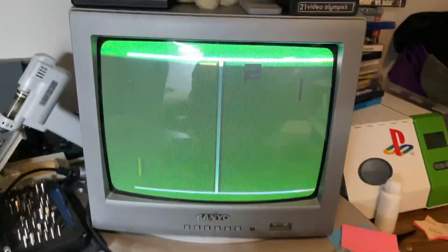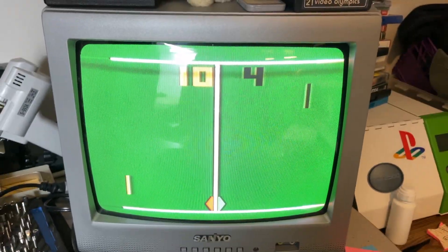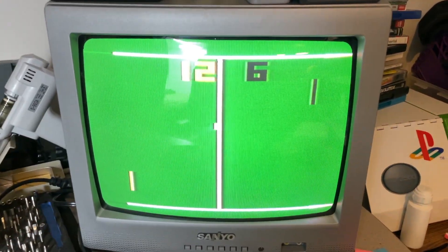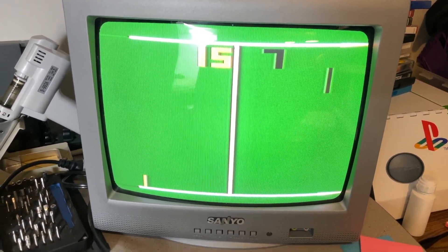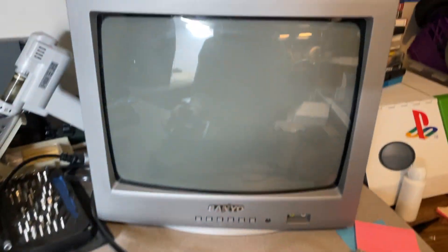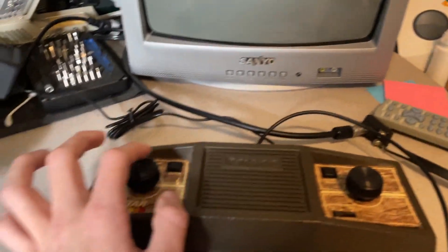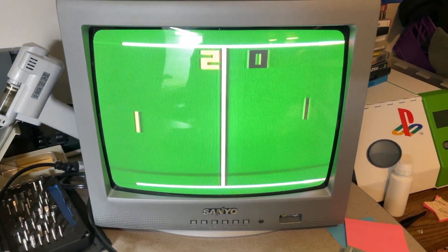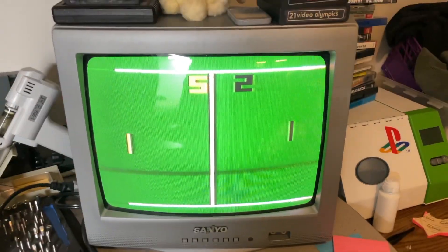The paddles move very solidly and this is a really clear image for a pawn console — normally they don't look this sharp. I really like this pawn console. If you just want one to mess around with, this is a great one. They're very cheap on eBay, actually one of the cheaper ones you can buy, very common, small, and they can use a common AC adapter. You hit reset and it starts — game number one, basic pong.